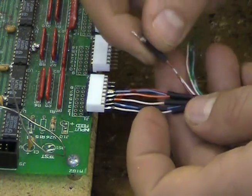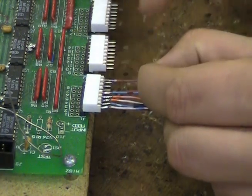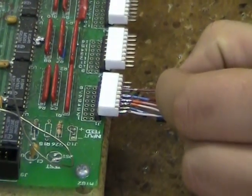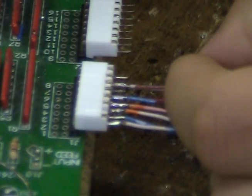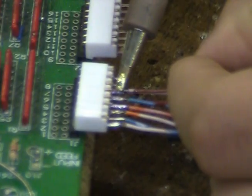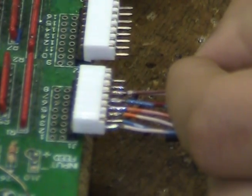Don't forget to apply shrink tube to the two connected wires before attaching them to the connector. Position both wires on the connector pin, apply solder to the soldering tip, and apply the solder to the pin and the two wires.